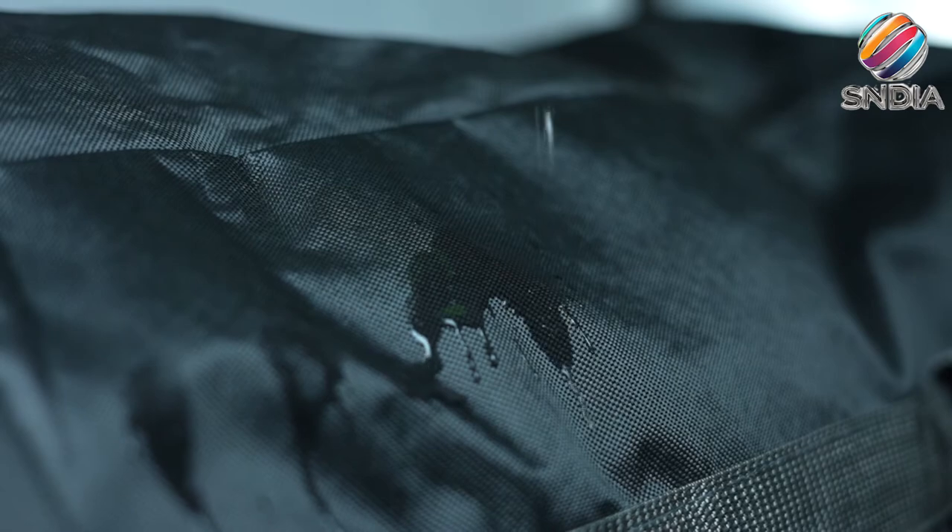Easy to clean — just wipe the dirt off with a wet cloth or a small brush.